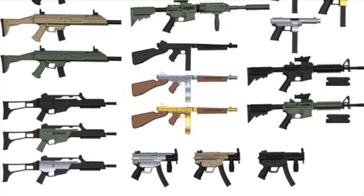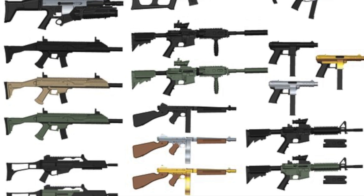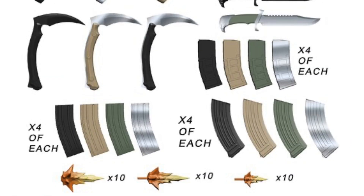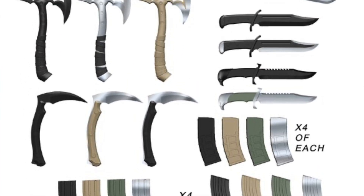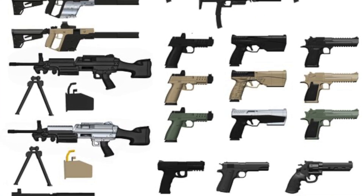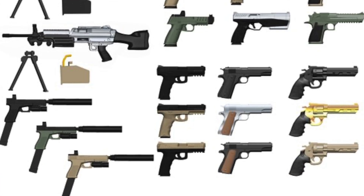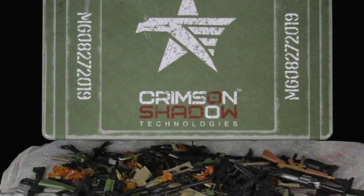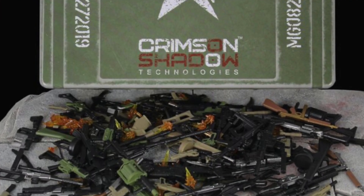For Valorverse Action Force fans, there's a new Crimson Shadow Arsenal 1/12 scale weapons pack available for pre-order on the Valorverse website. You can use these with the Action Force figures or other 1/12 scale figures like G.I. Joe. The set comes with 98 weapons, 48 interchangeable magazines, 30 muzzle flash effects, and everything is packed in a collectible metal tin.